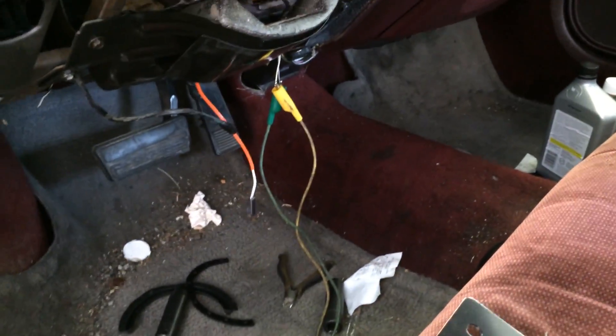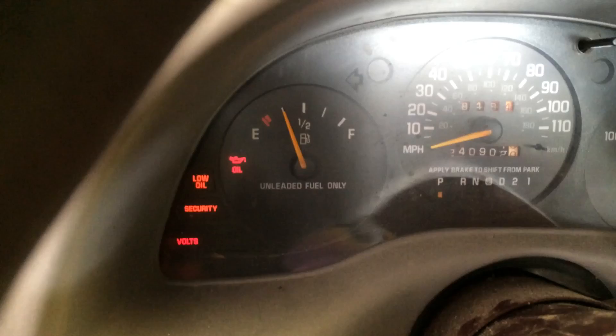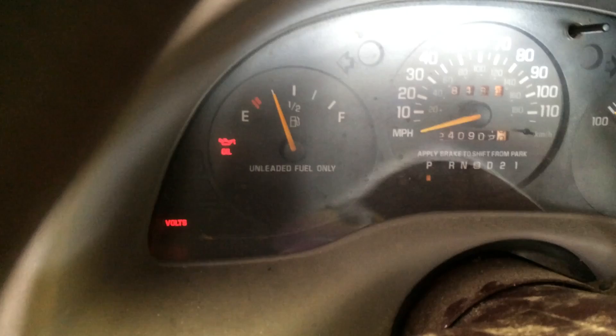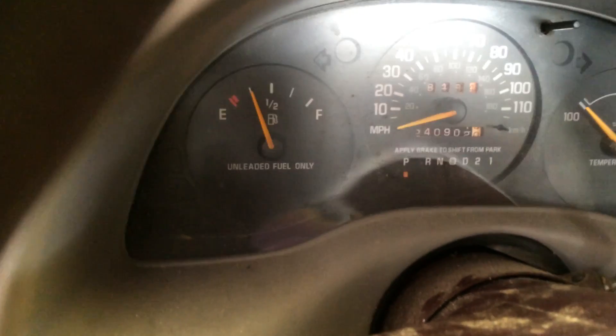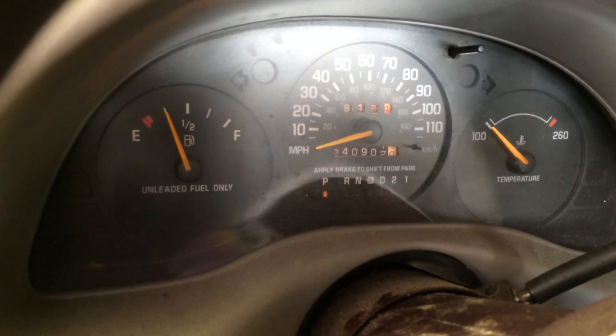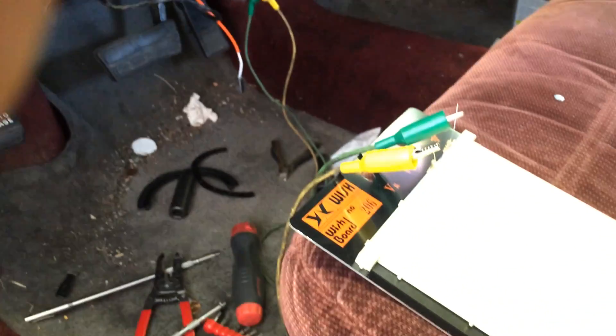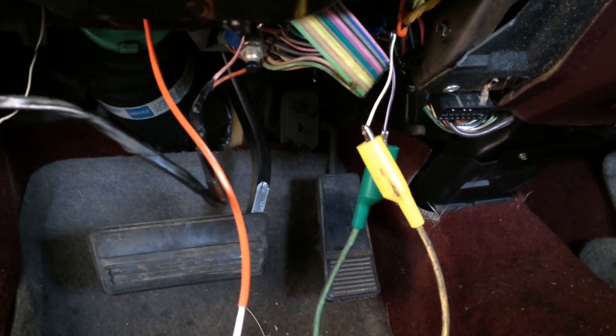Once I had the alligator clamps connected to the resistors on the jumper wires going to the theft deterrent module, I went ahead and put the key in the ignition, turned it to the run position, and bingo — the security light went out just like that. It wasn't flashing, nothing. Turned to the start position and it fired right up. That's all there is to it. It takes a little time, and I was lucky the second resistance value happened to be the one I was looking for. All that's left to do now is wire those resistors in series to the circuit with those two wires, and your vehicle is good to go.